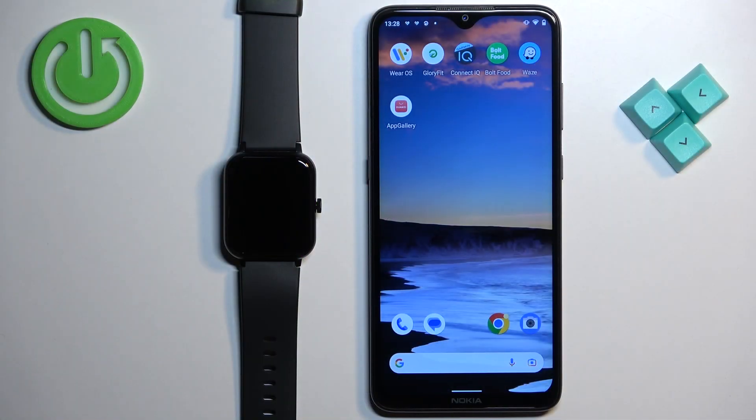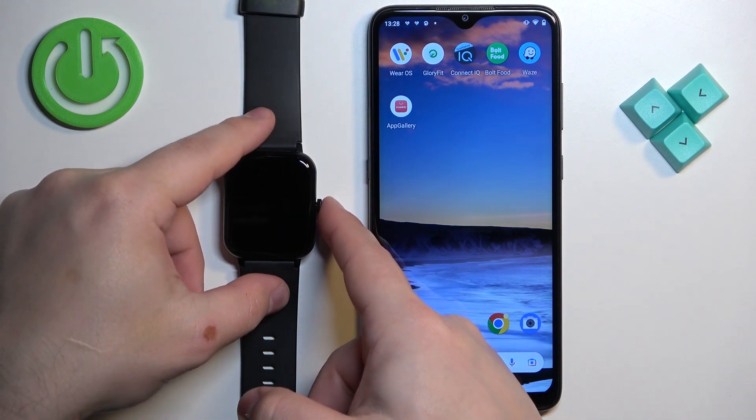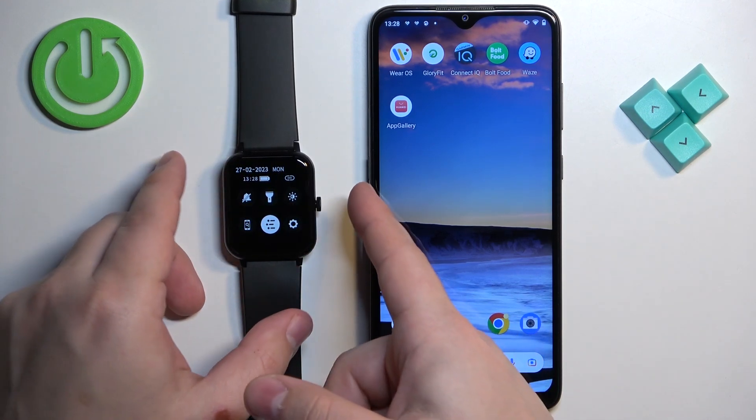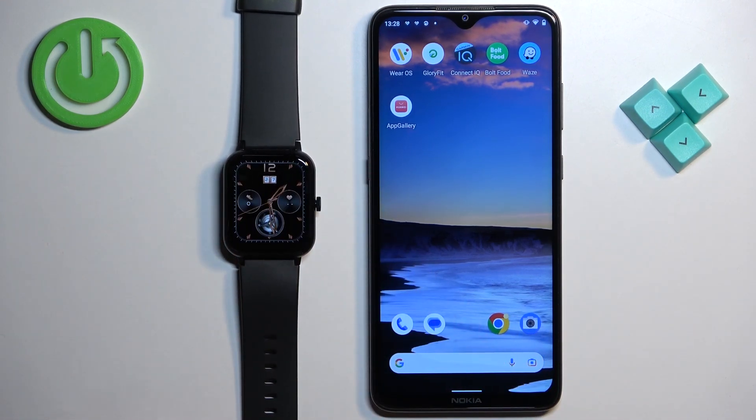Before we start, if you want to factory reset your watch, make sure that the battery level is at least above 20 or 30 percent, because if the battery dies during the resetting process it might damage your watch. Also, your watch needs to be paired with a phone via the GloryFit application.